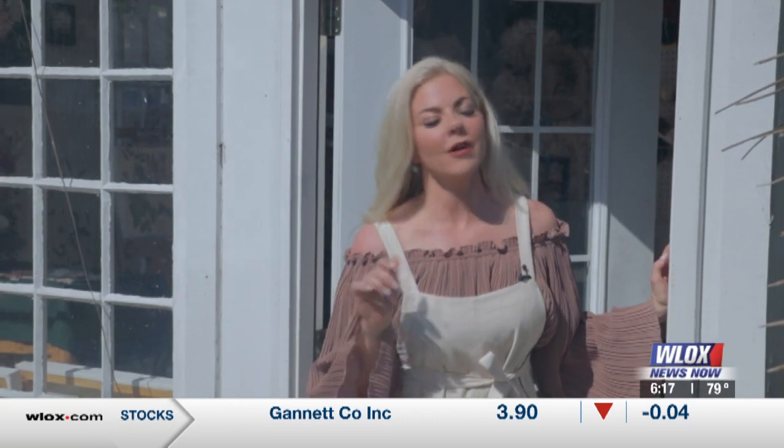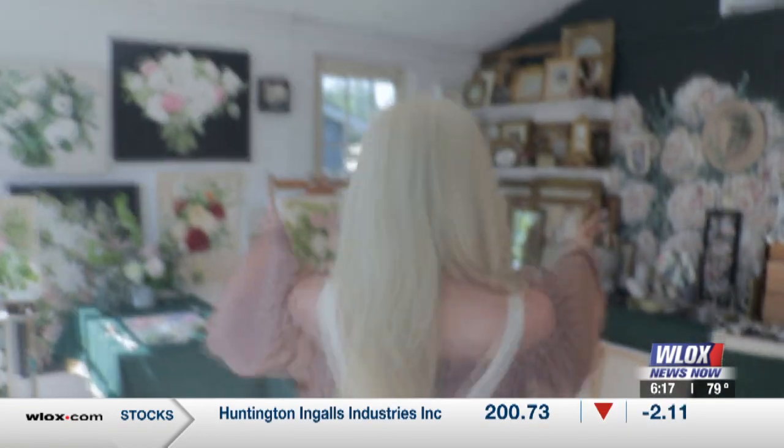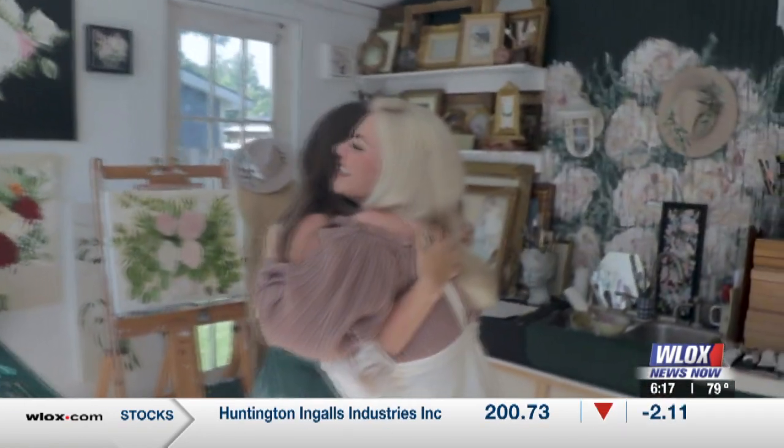Hey y'all, guess where we are. We are over here in Bay St. Louis at the art studio of the one and only Leanna Garsha. She's a fabulous artist. You've got to come inside and check out her work. Leanna, thank you so much for having us.